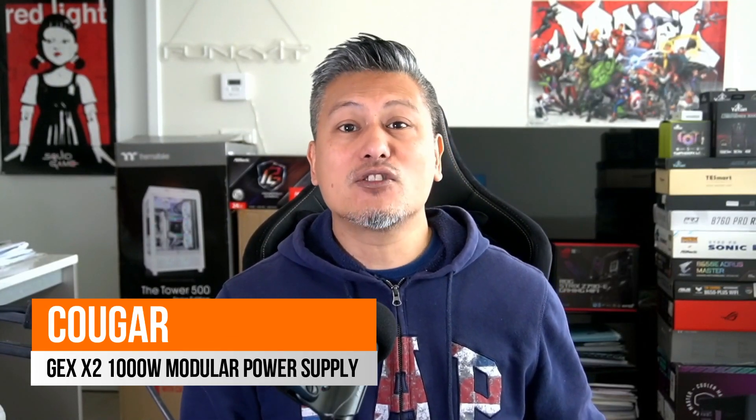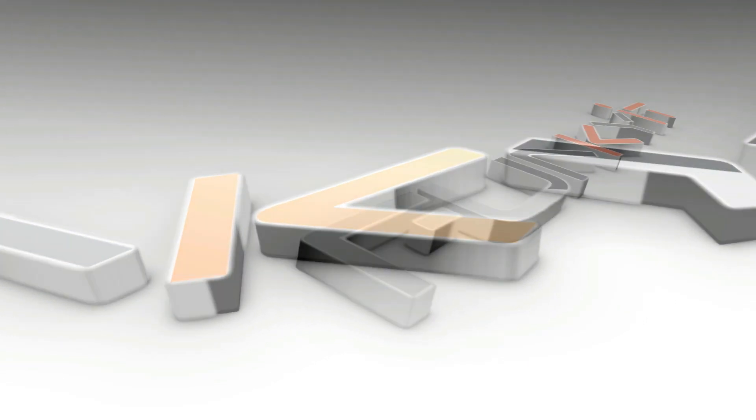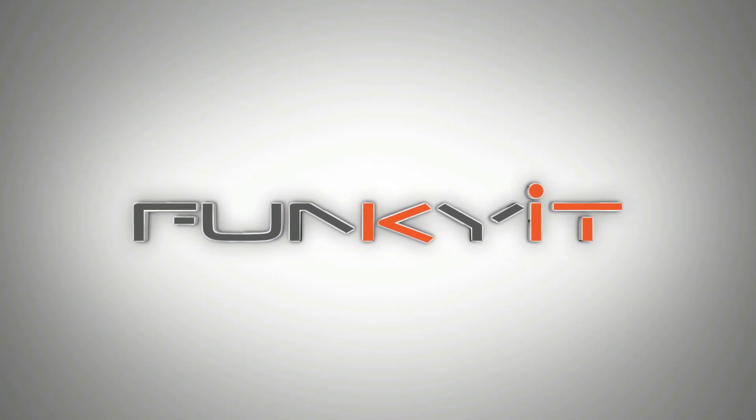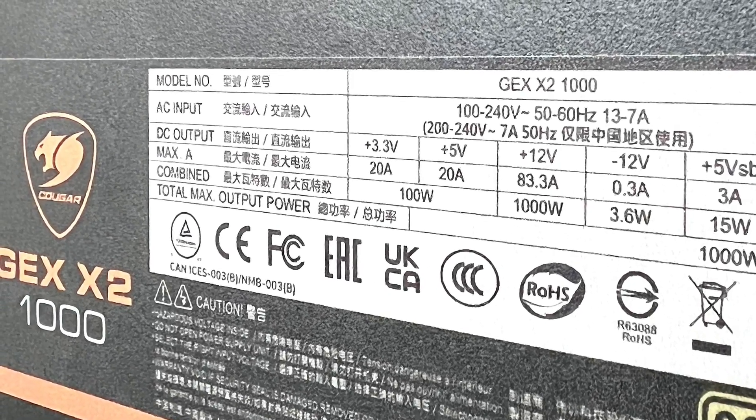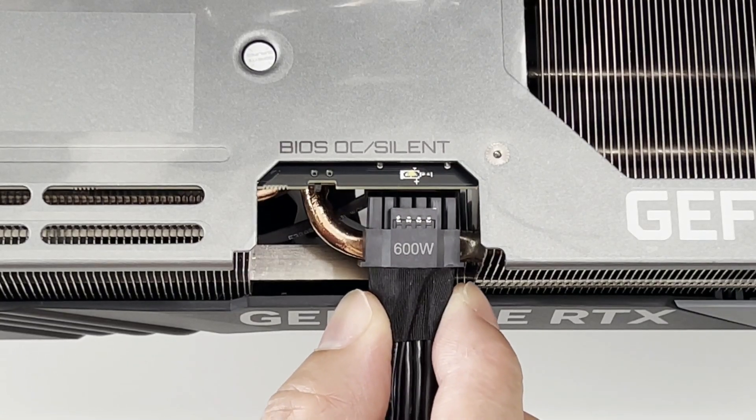Hey, what's up guys, Winston here, and today we'll be taking a quick look at the Cougar GEX X2 1000W Modular Power Supply. The GEX X2 is a fully modular power supply that comes with flat power cables and a certified 80 PLUS Gold, giving you an extremely high power efficiency. It also features a powerful 12V single rail at 83.3A giving you a maximum total output of 1000W — more than enough for most enthusiasts to power their latest gaming systems. It supports the latest ATX3 and PCIe 5 standards and features the new 16-pin power connector supporting all of the latest next-gen graphics cards such as NVIDIA's high-end GeForce RTX 40 series.